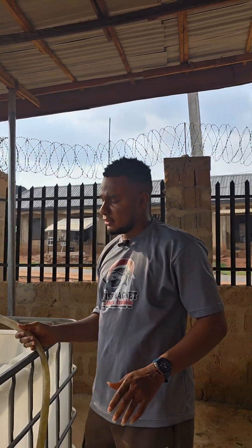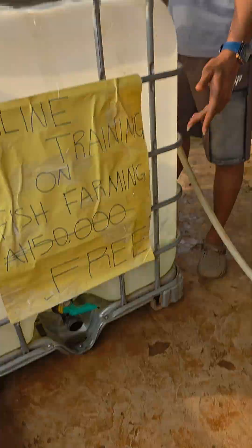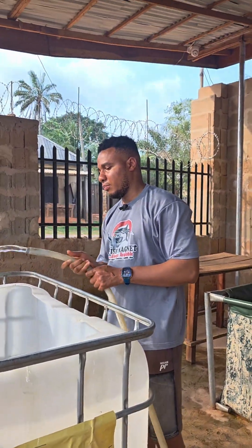If you notice, you will see some green substance in the pond — those are called algae. As you can see guys, they are filling the pond back with water. We've plugged the outlets, so now I'm going into the pond.